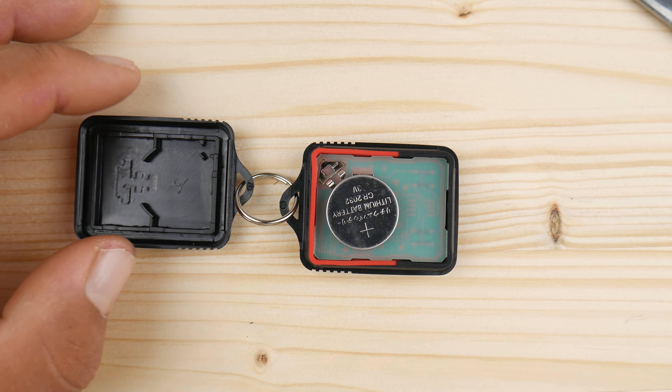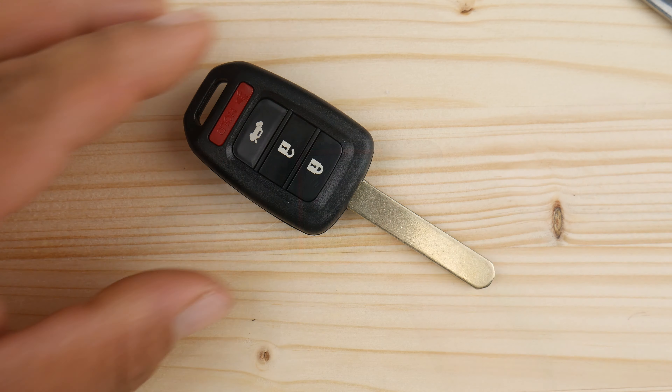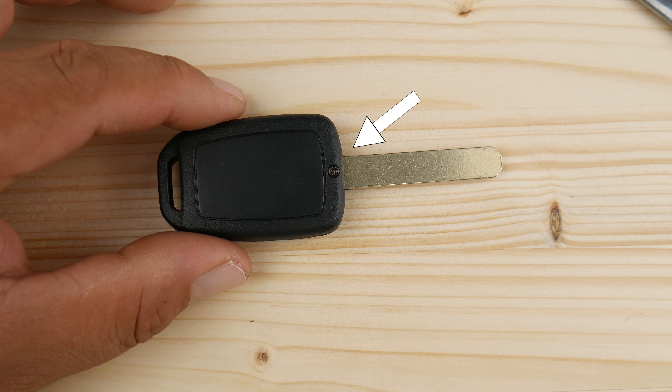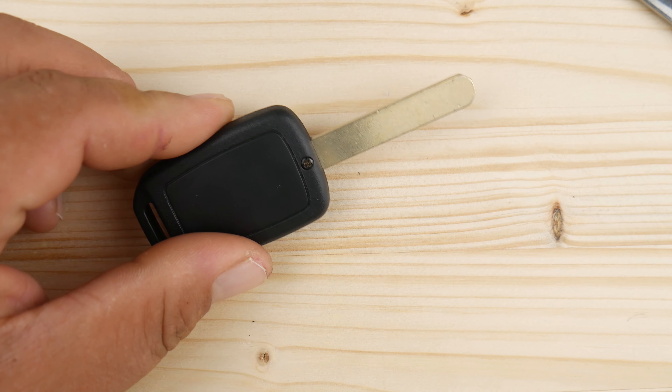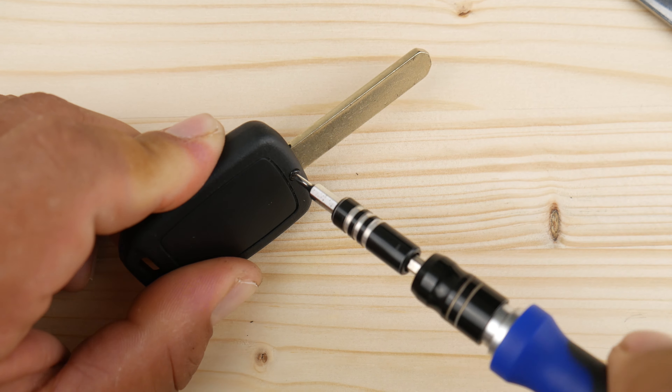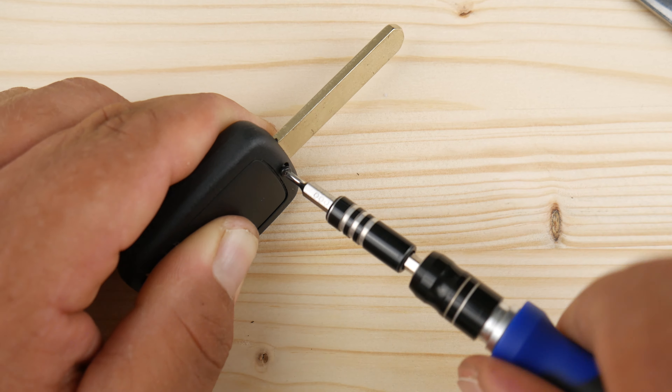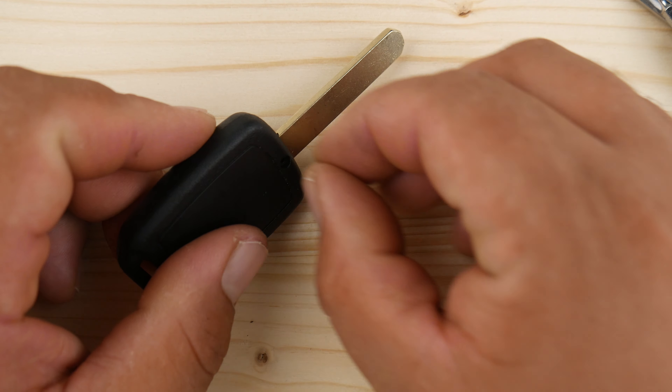In others that have the metal key and the electronic key all in one, you might notice they have a small screw that you're going to need to remove first, but at the end it's always the same technique — get your object to the dance floor, move side to side, and crack it open.